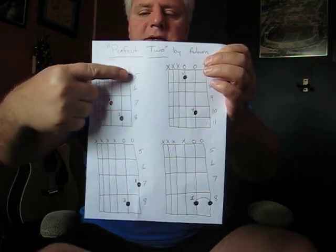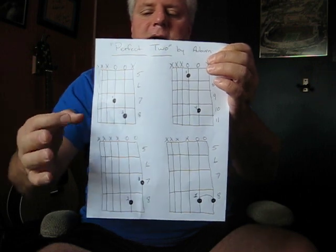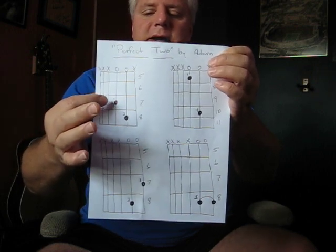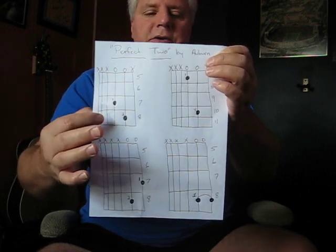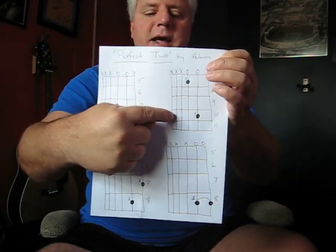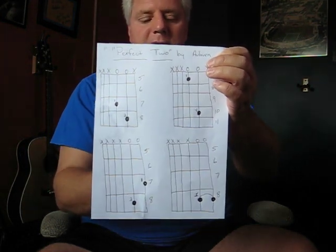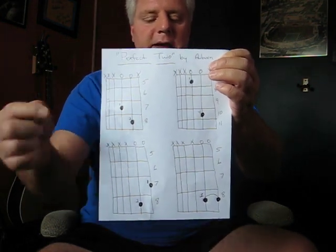Also notice, this is where your frets start — 5, 6, 7th and 8th fret. So your first chord is going to start on the 7th and 8th fret. Your next chord is going to start on the 7th fret and go all the way up to the 10th fret. And then your other chords are going to be 7th and 8th fret and then the 8th fret.